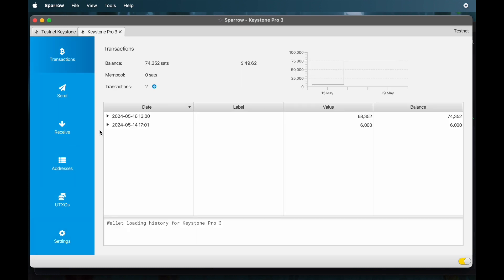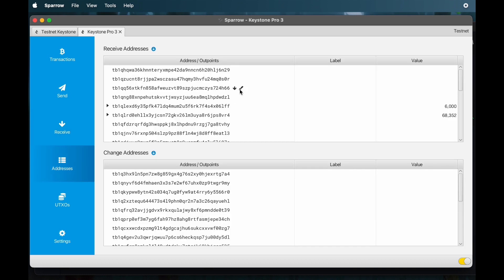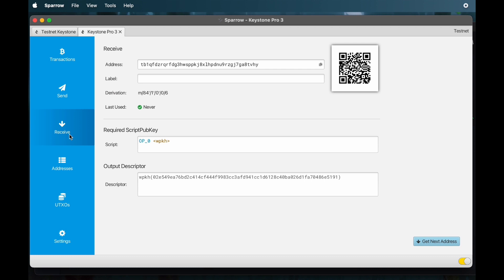Here's a tour of the Sparrow wallet. The homepage shows your balance — you probably won't have a balance if you just opened this wallet. This is where you'll receive Bitcoin, and here is your receiving address. A list of all your addresses is posted in the Sparrow wallet. Your UTXOs — your deposits — can be viewed here. The settings is where you'd change the type of address, your derivation path, and fingerprints. I wouldn't be adjusting these. Head back to receive and it will generate an address for you — this is the sixth address of this address type within this wallet.